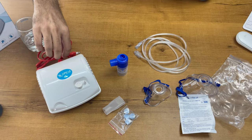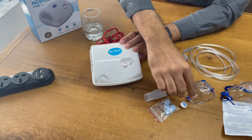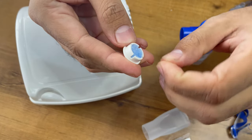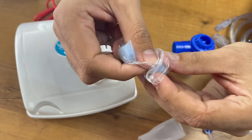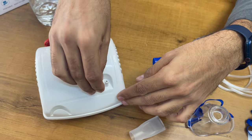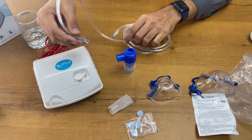This is the main machine. You can change the filter from here — you just need to remove this knob and remove the old filter. You can add a new filter from the four extra filters provided. This is the air inlet filter, which provides pure air inside the compressor, and that pure air will then be delivered to the patient.